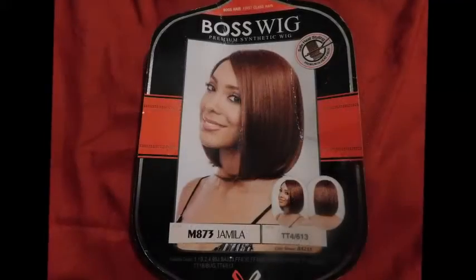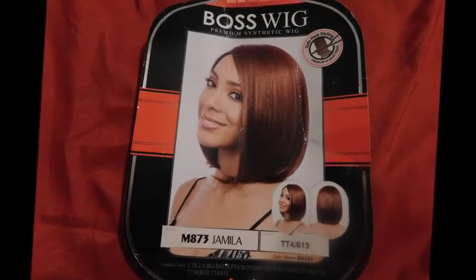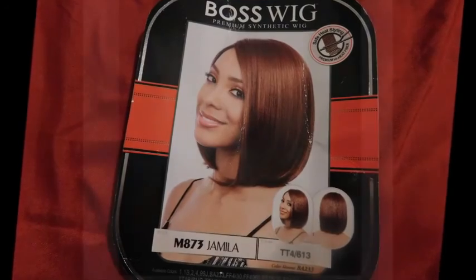Hey guys, it's your girl NaturallyNada here and I'm here today to discuss this wig that I got. It is my first wig — a Bobby Boss wig. I will have where you can get this wig in the description below. But I just want to show you guys how I got this look.